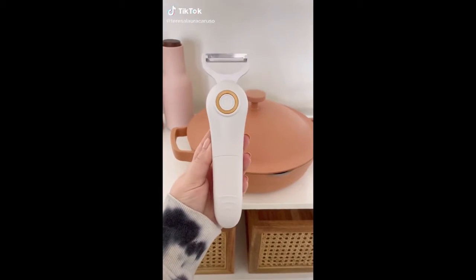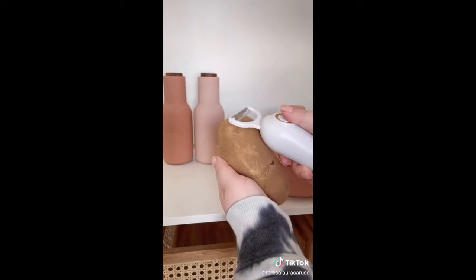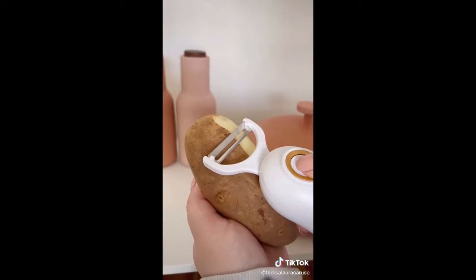Amazon kitchen gadgets I love. First up is this electric peeler. It includes three different blades, and they're really easy to attach and change. It glides and peels so quickly and requires minimal effort or strength.